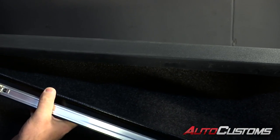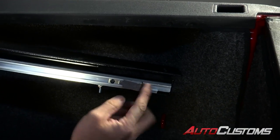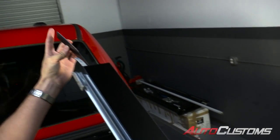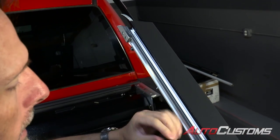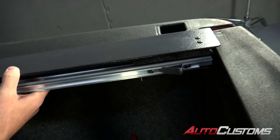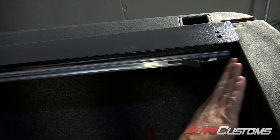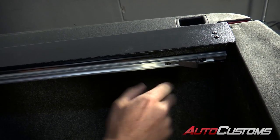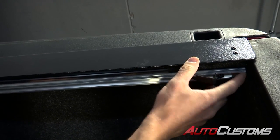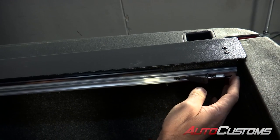Now we're grabbing the passenger side rail. You'll notice a little bump stop towards the tailgate end, and up towards the bulkhead there's a piece of plastic that hangs out. The silver inner rail is going to face towards the inside of the bed. We're going to set that on top of the bed caps. This truck has a bed rug — the easiest way to install with a bed rug is to slide it to the bed rug and gently press it against it. With the tailgate closed, push it up against the bed rug without crushing it.